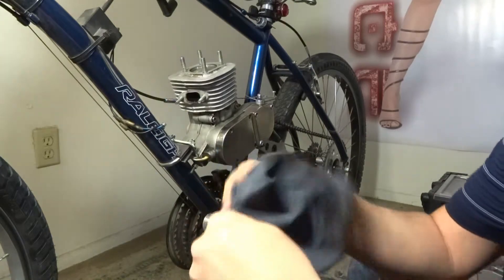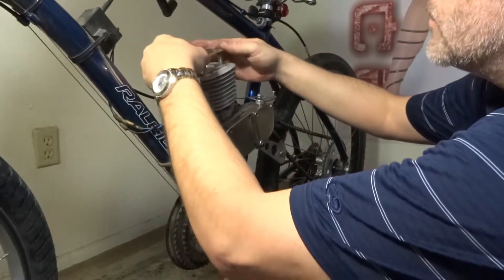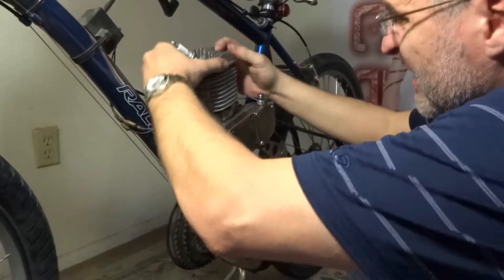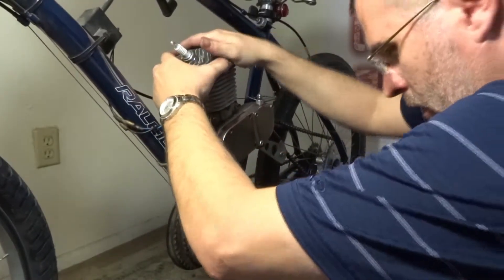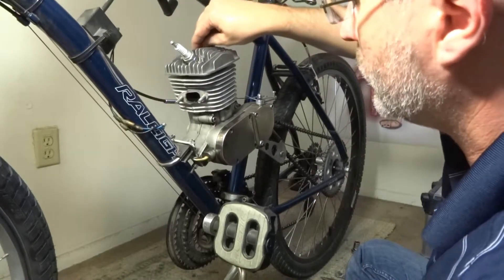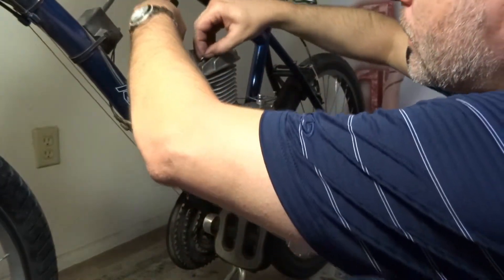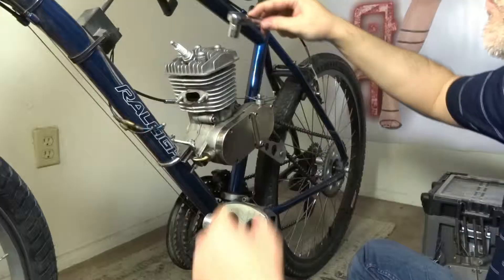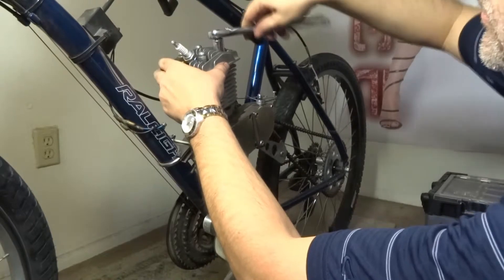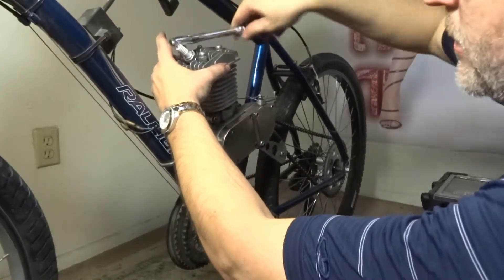Clean that off real quick, then take your regular washers first. You want to tighten them in a cross pattern.